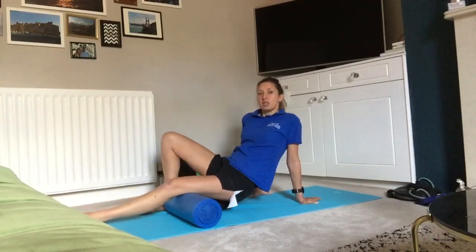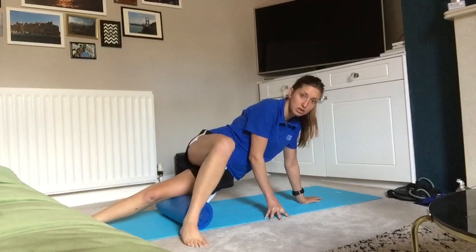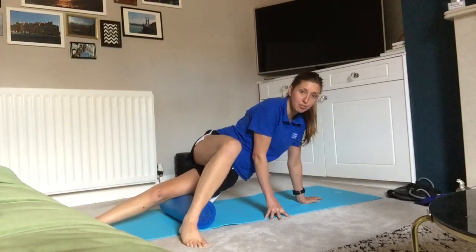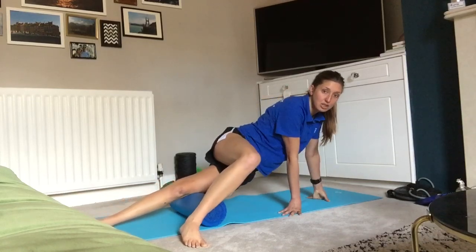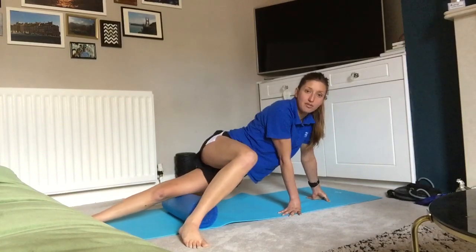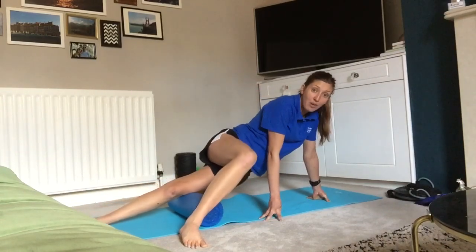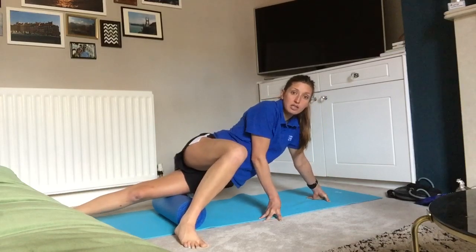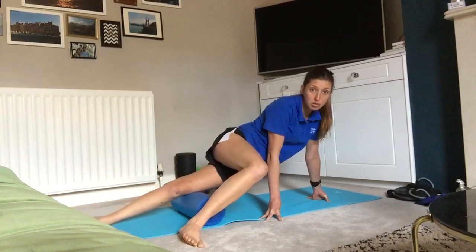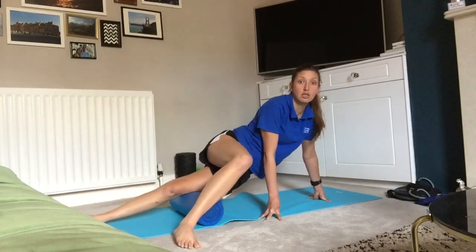Then I roll across to get my IT band. What I find works to stabilise myself is to take the other leg across, then feed that leg through — bit by bit, up and down, following the fibres of the tissue. There's a lot of controversy regarding IT band rolling — you'll hear the IT band isn't a muscle, and the muscle itself comes up higher into your TFL. However, I still believe there's a lot of benefit in rolling the IT band in terms of fascia release and soft tissue release. Everything joins into each other in the human body, so if we can release tension in the body, it's not going to do us any harm at all.